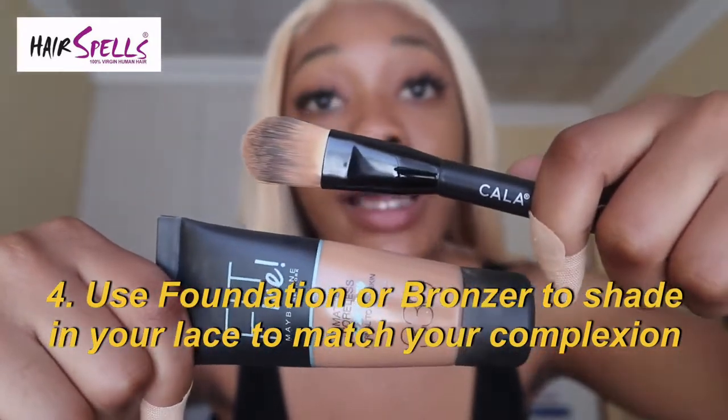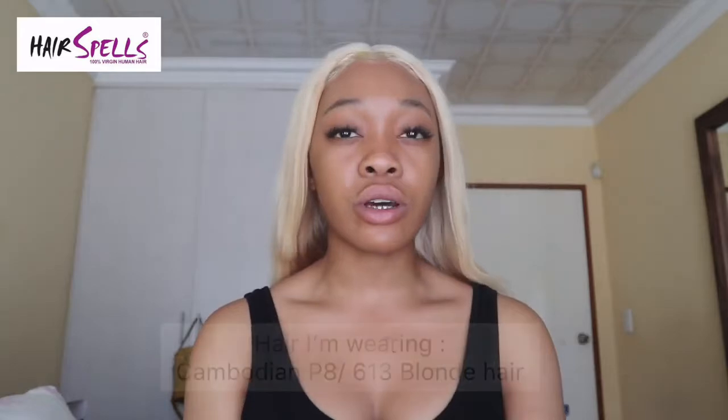Tip four is to use your foundation. This is the foundation I use together with my foundation brush. You can also use powder or bronzer — I just prefer foundation. You color in the lace all over from the inside, and you can also do it on the cap after doing the bald cap method. Here's my advice: make sure you beat that hairline too. As you can see, my hairline is pre-beat with no makeup on — because using foundation makes it look more natural.